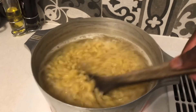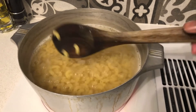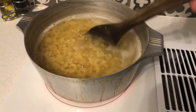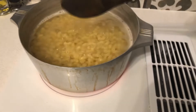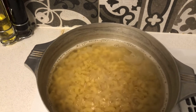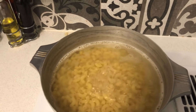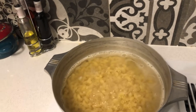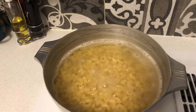The macaroni is fully cooked. Now all I have to do is strain the macaroni. I'm going to put it in a separate pot and keep you updated once the macaroni is strained.